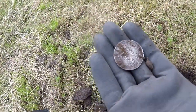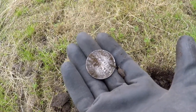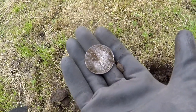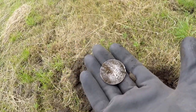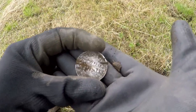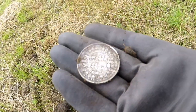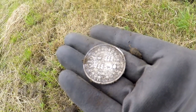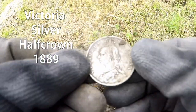I don't believe it! What a coin! Oh, this is unbelievable! What a coin! This is just the bee's knees with me Quest Pro, look at that! Half crown of some kind, I would say, of Victoria.